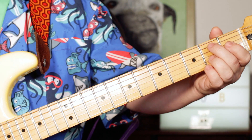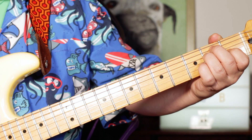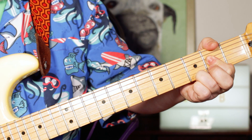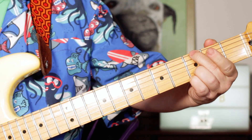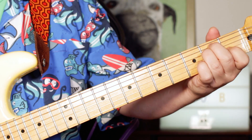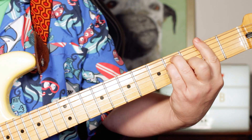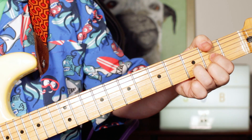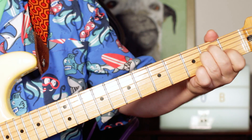Then it kind of mixes it up, goes backwards a little bit — it goes E, G, E, A7. And then you've got E, G, A, F sharp. And then you've got B, D, B, D, then B, D, E.